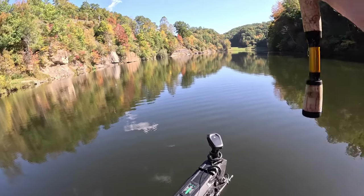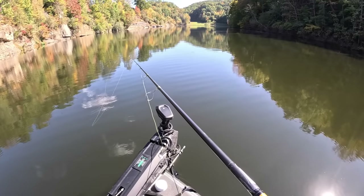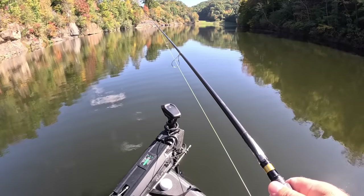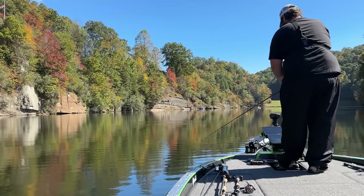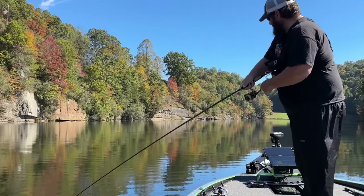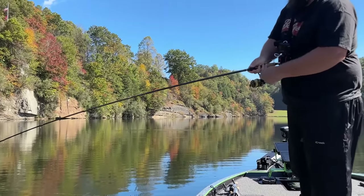The key to walking this bait is getting a long cast, because you want to keep it parallel — you don't want it coming up. Keep your rod tip down to the water, a lot like a Spook, and also like another Duo bait, the Spy Bait. For the hook set: keep twitching until the rod loads, just like a jerk bait, then side set. Keep your rod tip down and get that fish in. Make sure your drag is set — it's a one-all hook.